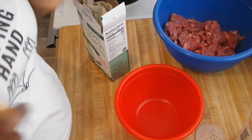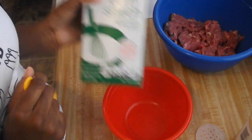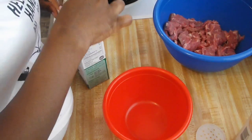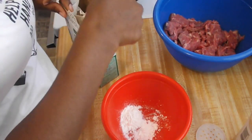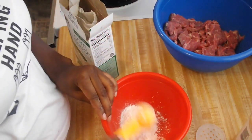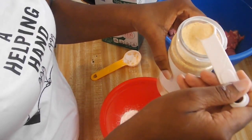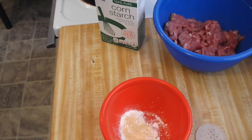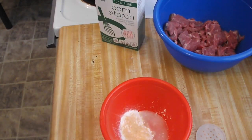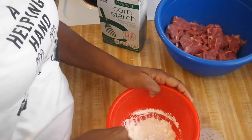Now that all my preparations are ready, let's get ready to cook. In this bowl I'm going to put two tablespoons of cornstarch — you can find this in your baking aisle. Then I'm going to add a half a teaspoon of garlic powder, and then two tablespoons of water.